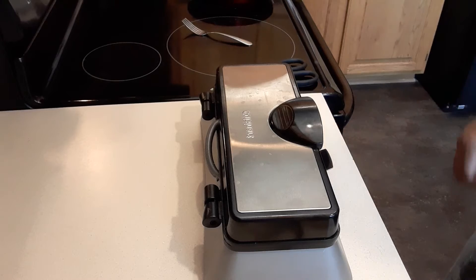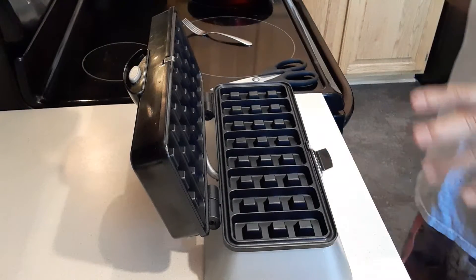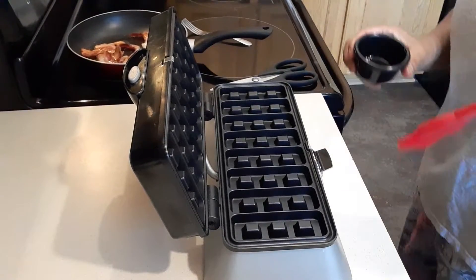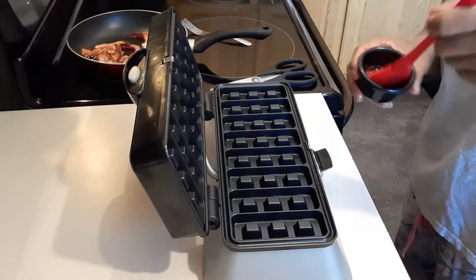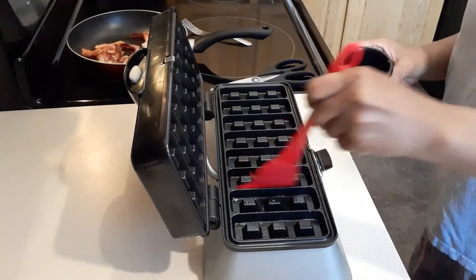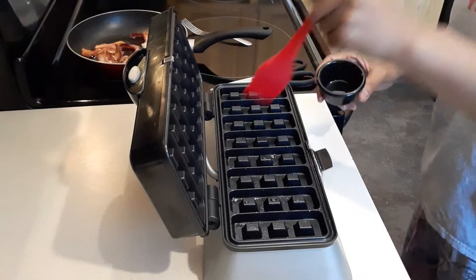I'm going to set the waffle maker to number five — number five is a bit faster. Now we're going to put some cooking oil in it. Even though my waffle maker is non-stick, I still add a little bit of oil because it's a lot easier to get your waffle out.